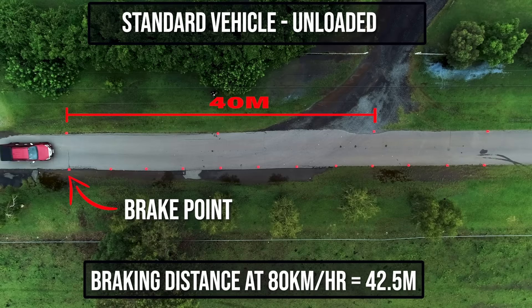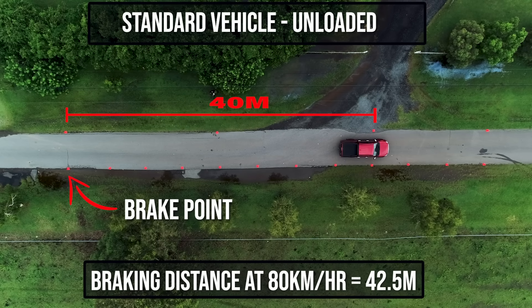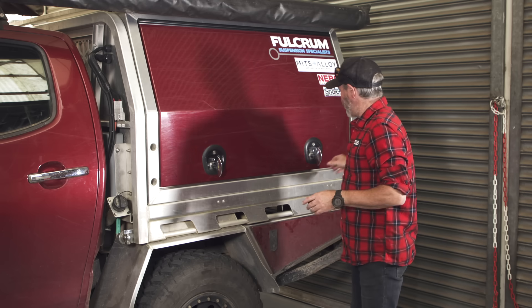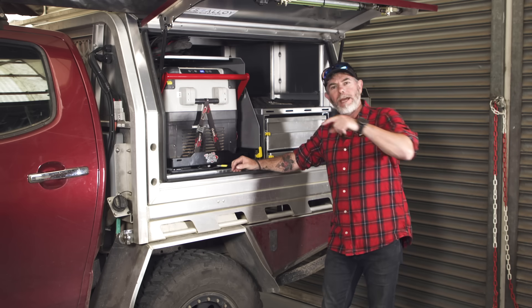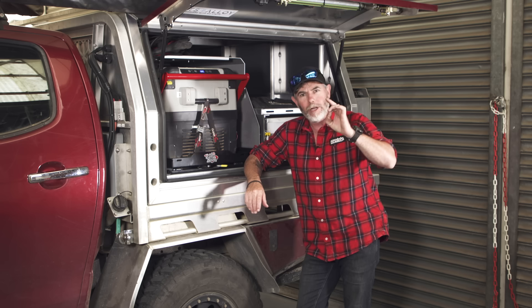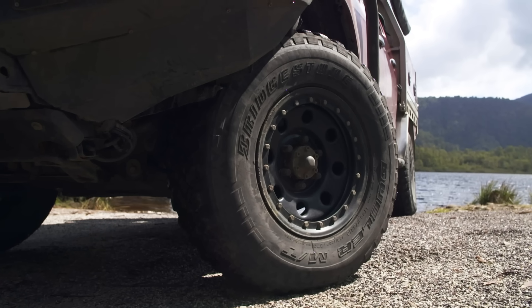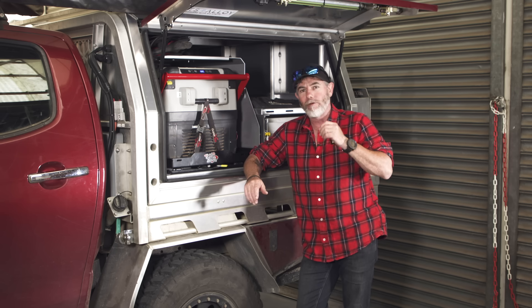As you saw before, we got a stock D-Max and did a braking test at 80 kilometres an hour. After several runs, the average braking distance was 42.5 metres. We marked this distance with cones on the track. However, I've done quite a few modifications to the back of the D-Max — quite a bit more weight, and of course bigger tyres. Now let me explain it like this: bigger tyres make it a lot harder to stop. Think of a skateboard wheel spinning as fast as it possibly can versus a 31-inch mud-terrain tyre spinning as fast as it possibly can. The bigger tyre is going to take a considerable amount more force to stop.